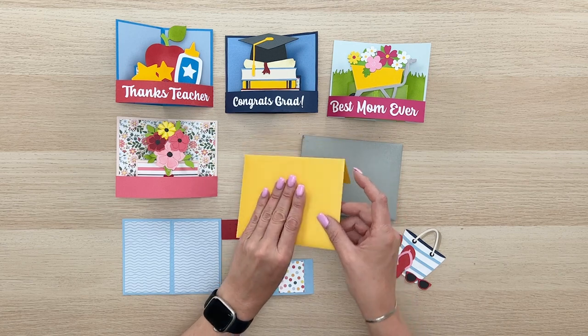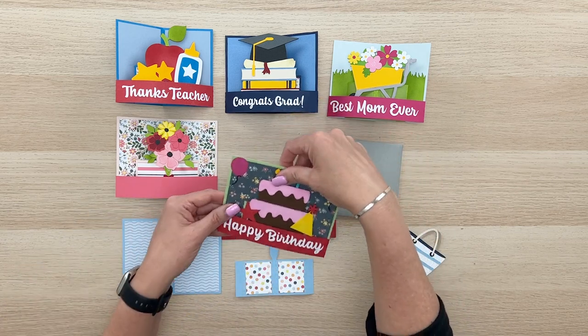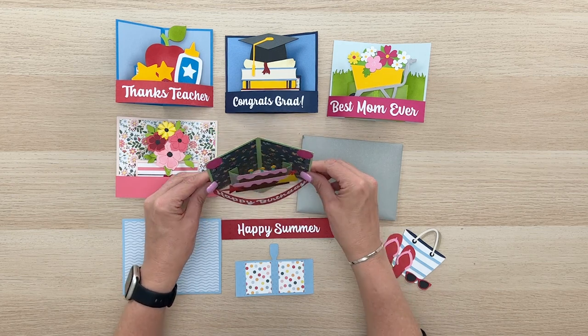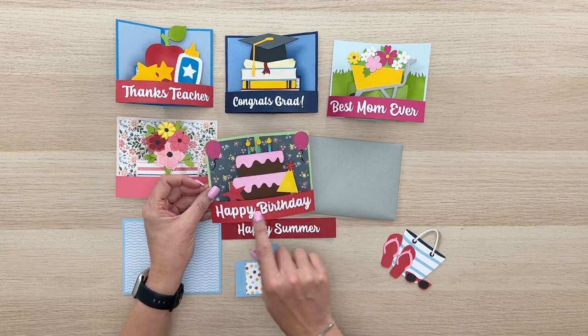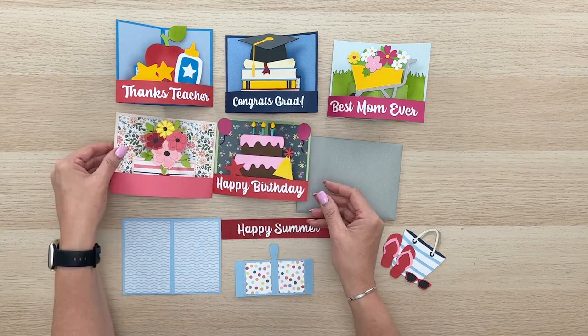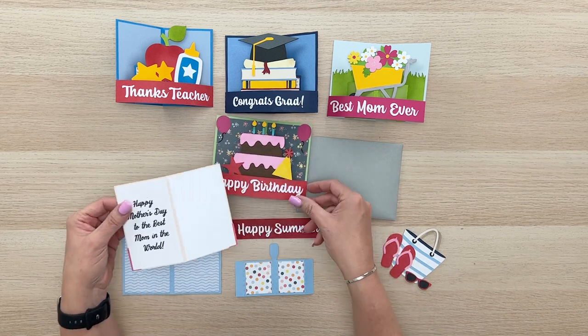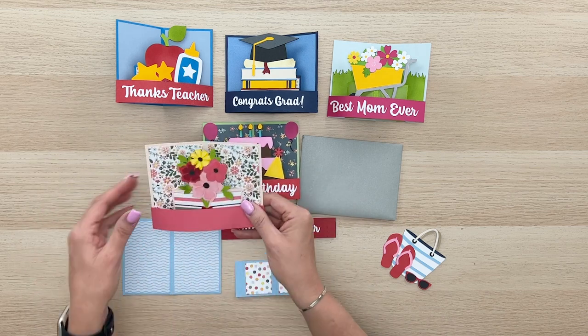Let me pull a couple of them out of the envelope for you so you can take a look at that. These are A2 — they're in an A2 envelope and that's what they look like coming out of the envelope. There are some panels on the back where you can write a sentiment. Some of them include a sentiment on the front, some on the back, and you could certainly add a print and cut sentiment to the back of any of these, or you can handwrite a sentiment.